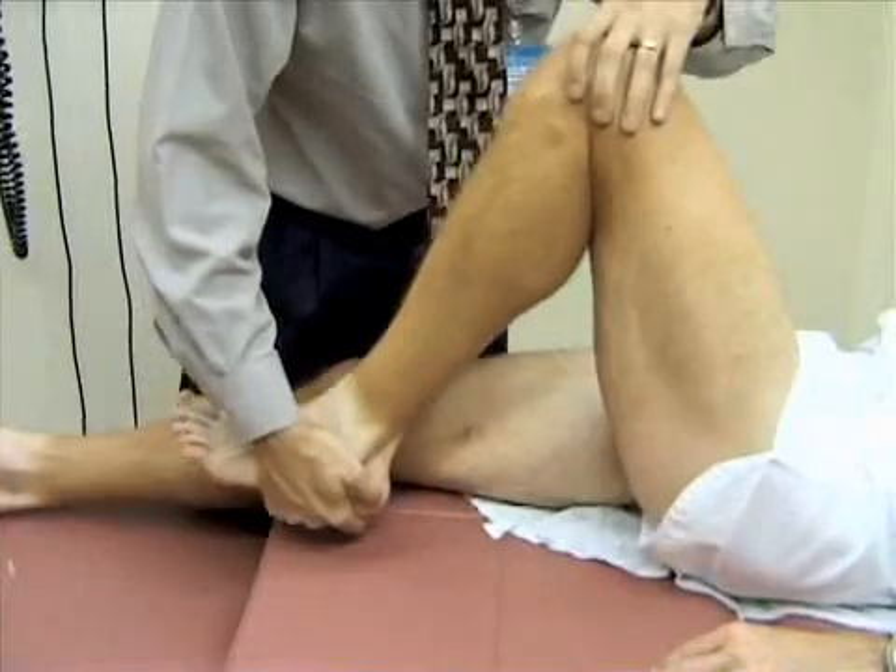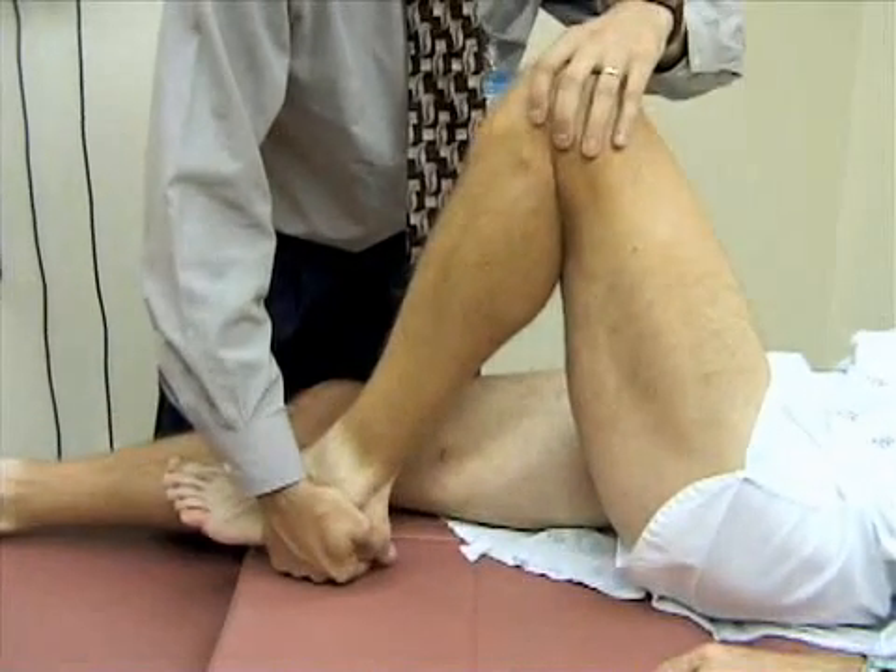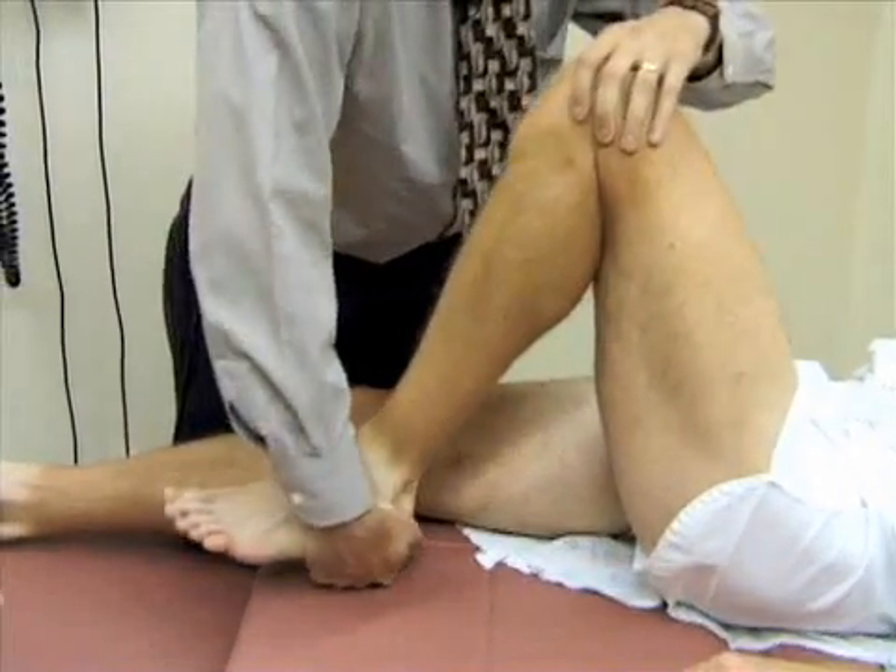Then you want to rotate the foot laterally and do the same maneuver — just extend the leg, feeling for any crepitus or pop.